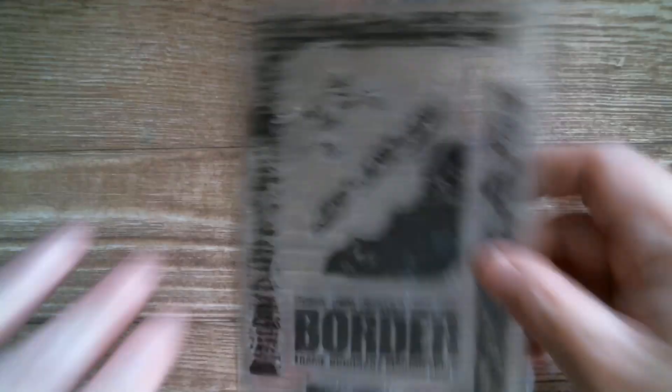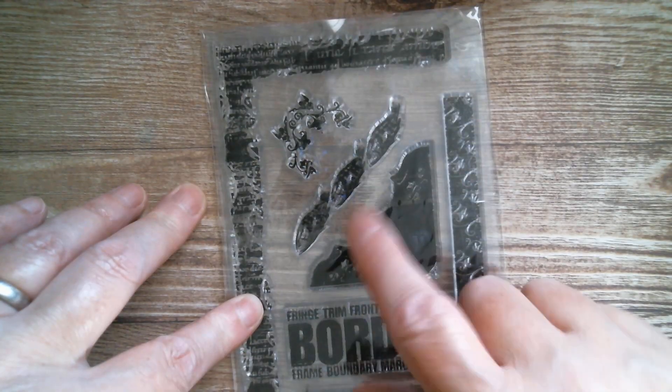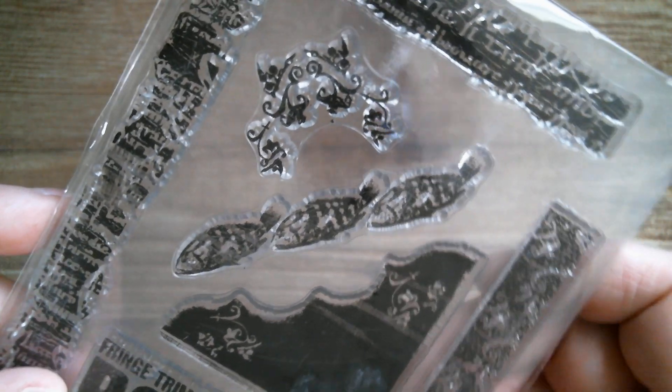Next up we have one that is borders, and as you can see it is all borders. I actually like that one, and there you've got three little fishes swimming.